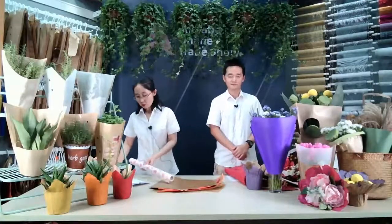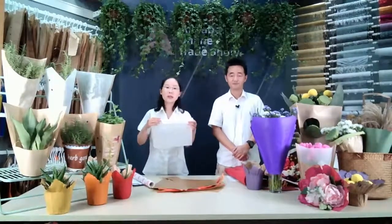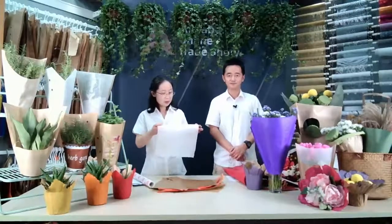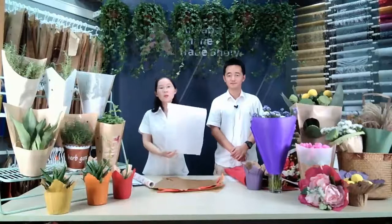And for table runner also. Of course, for table runner, some people would like a smaller size — just like this one. This is 30cm, a table runner size. This is pure white, no printing.